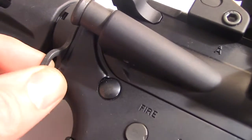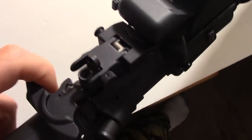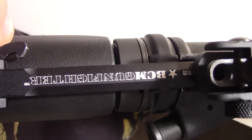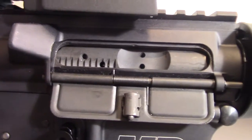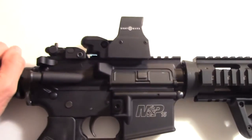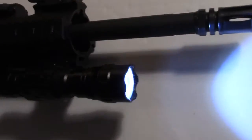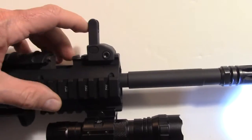I also have an attachment here for a sling, and here in California you know what that is. I have a BCM ambidextrous charging handle. I've also planned to do something with the cover plate here — I've already named my weapon Excalibur — and the tactical flashlight completes the whole image for the AR.